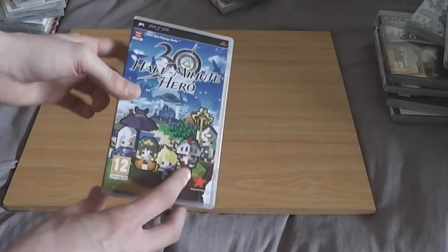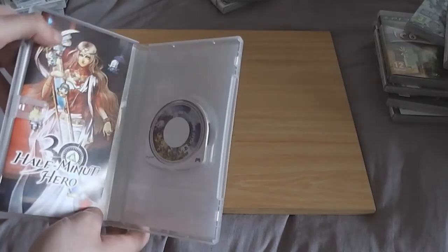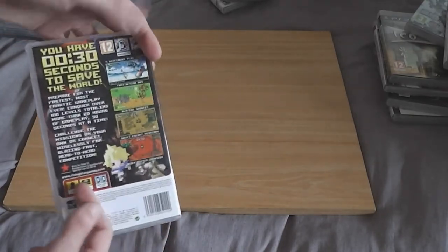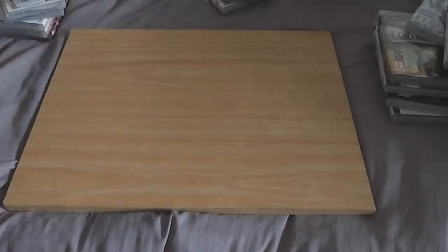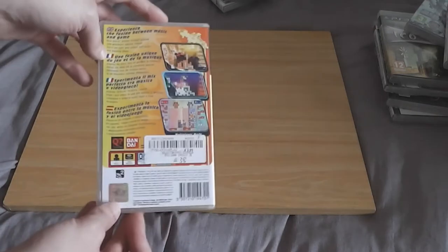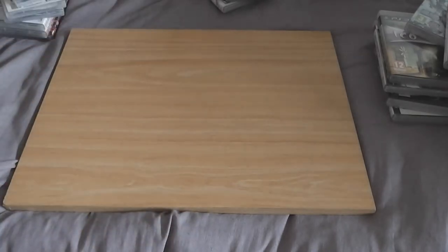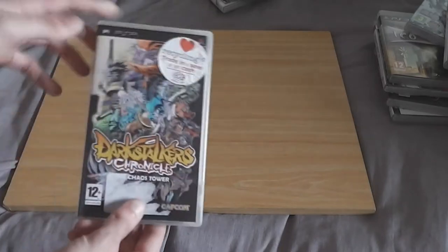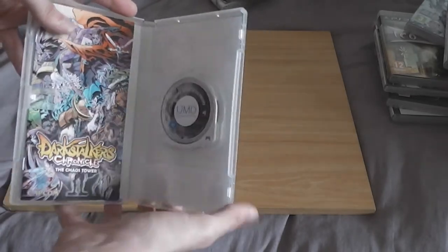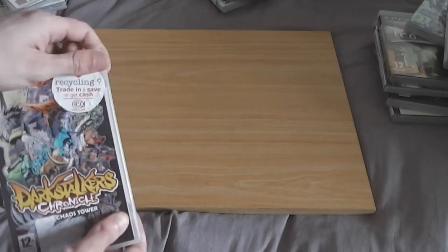I think this might have been in a previous video — 30-in-a-Half Minute Hero. This is an extremely quick game; you're given 30 seconds to complete it, after that you die and have to restart — it's insane. I also bought Lumines Puzzle Fusion — another puzzle game, obviously. And Darkstalkers Chronicles: The Chaos Tower, covered in stickers. I love Darkstalkers, it's such a great fighting game. It's a shame about all the stickers — I couldn't get them off because they just leave residue, but I will eventually.